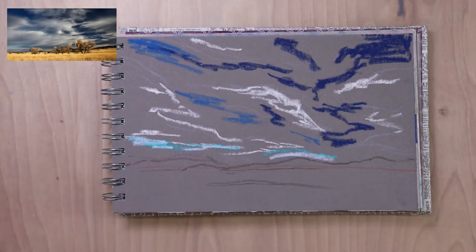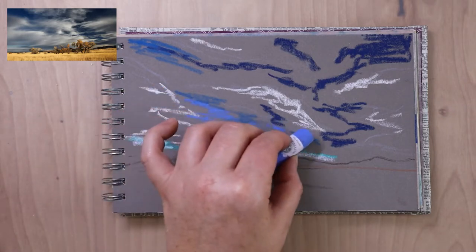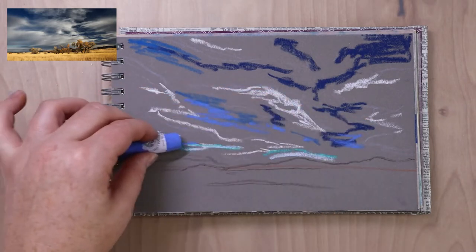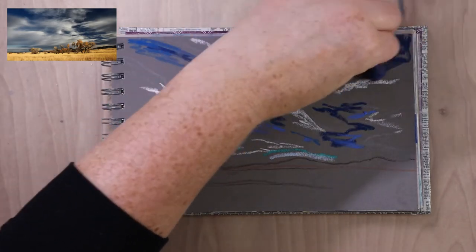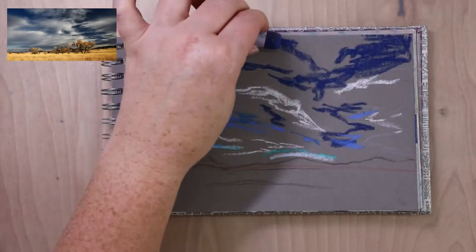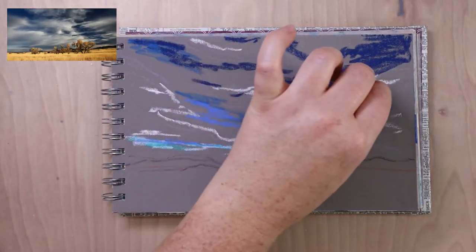The sky is taking up probably two-thirds of the paper — it's a big dramatic sky and I really wanted that to be the focus. I'm just getting this blocked in; this is the roughed-in shape of it. Think of it as an underpainting — I'm not trying to be fussy, no details yet. I'm just trying to get these base colors down.